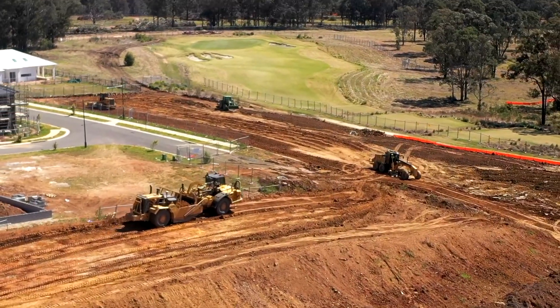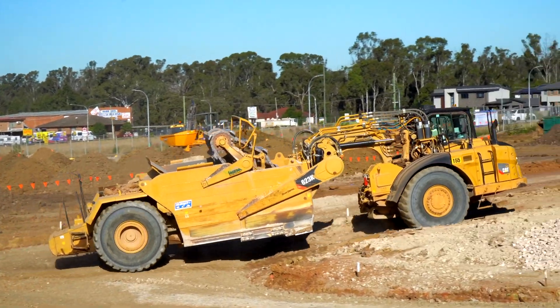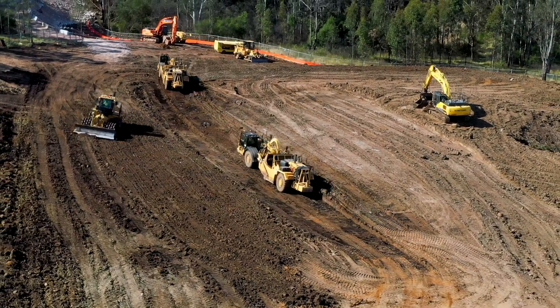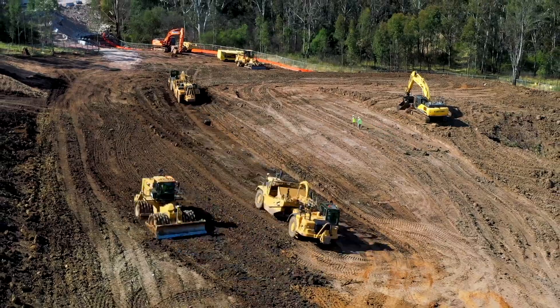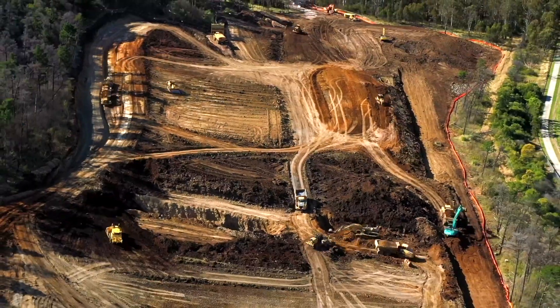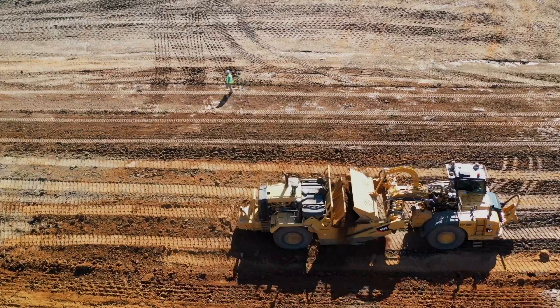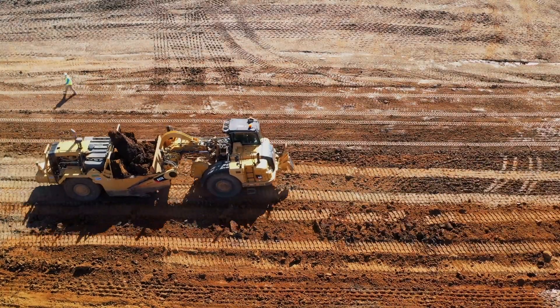The first type of scraper is called an elevator or paddle scraper. These are used for cleaning up jobs after the underground work has been done by the other machines. They also help to replace the topsoil after finished house blocks. They are generally found on smaller earthwork jobs.